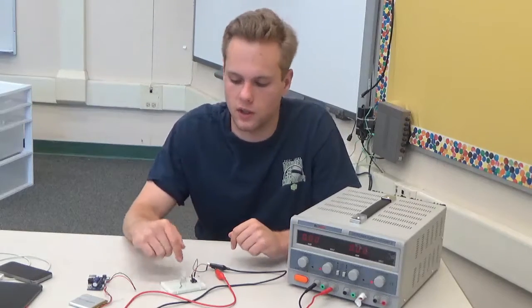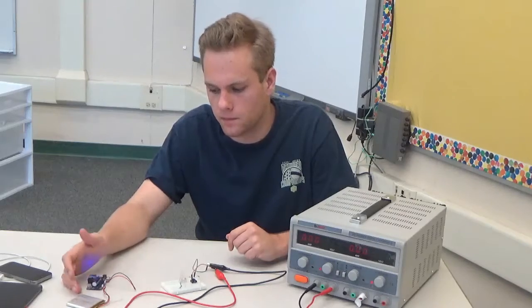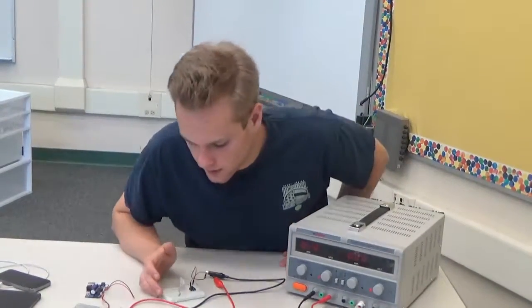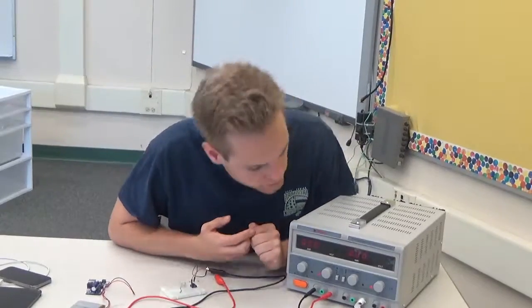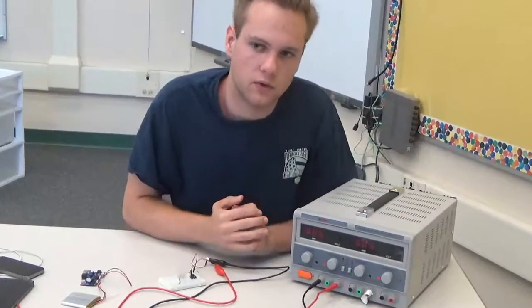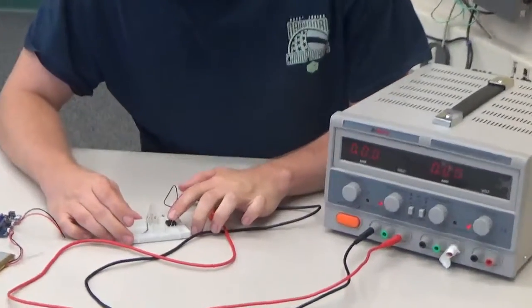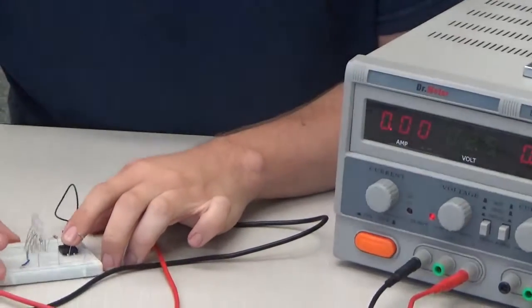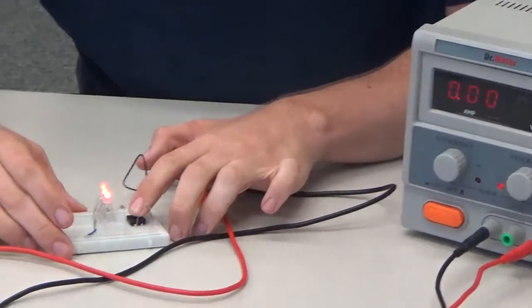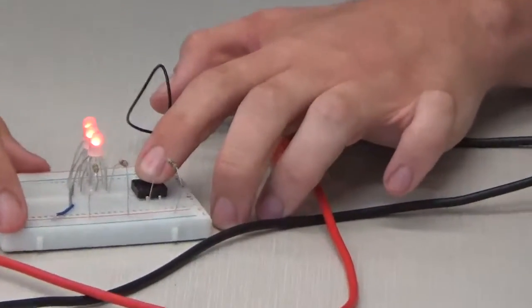Let's say the battery had very low charge. It will give somewhere around 2.5 volts, and the circuit will draw probably around 6 milliamps. And as you can see, the LEDs are red, indicating that it has low battery.